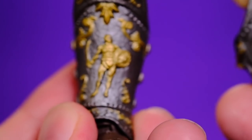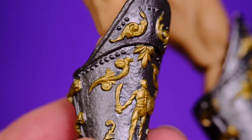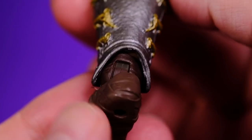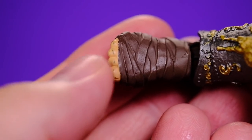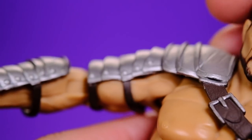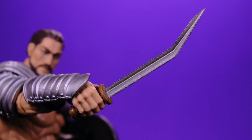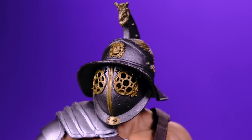Moving down to the lower legs, check out these shin guards - really really nice with metallic paint and gold paint work. They put a lot of work into those. The feet don't quite look as good as the rest of the figure, which kind of stood out to me. As for accessories, the Reaper comes with a lot of cool stuff: two different swords - one traditional and one with a crazy angle to it - plus a shield and a helmet.